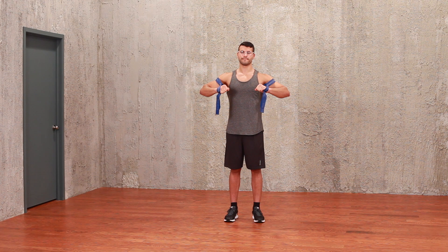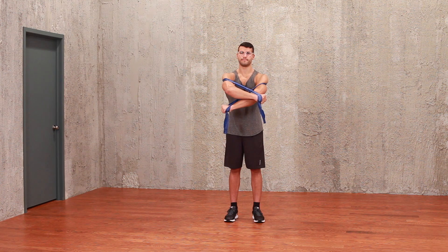Stand with your hands two to three easy grip loops apart and the CLX wrapped around your upper back. Raise your arms slightly and bend your elbows to a 45-degree angle.